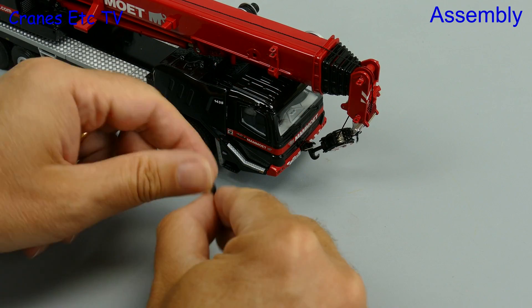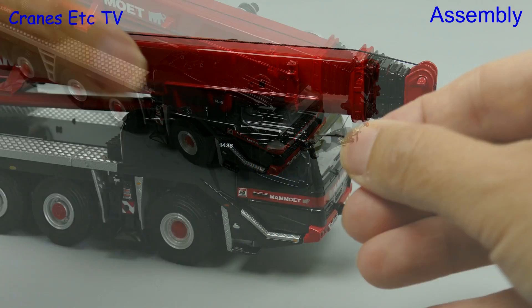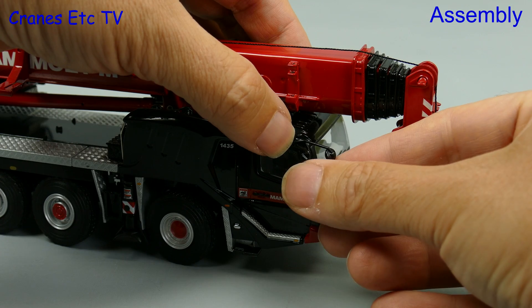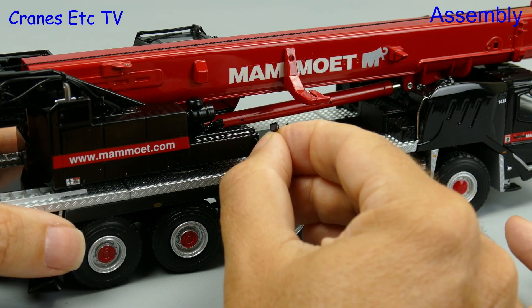Also unusual on a WSI model is the need to fit mirrors, including an extra long one that goes over the front of the cab. The other mirrors fitted well but this one is just a little bit looser, and there is also another mirror which fits on the outside of the crane body.